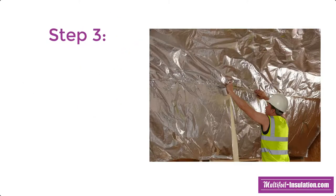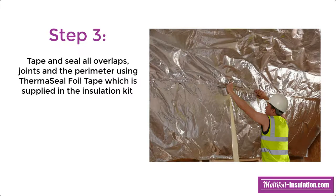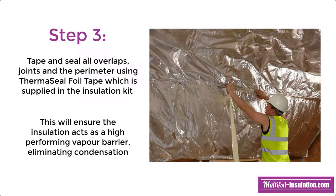Once EcoQuilt is installed and fully covers the roof, you can then proceed to tape and seal all the overlaps, joints and the perimeter using our ThermiSeal foil joining tape. This is also included in the insulation kit. When the insulation is fully taped and sealed, it will ensure that it works as a high performing vapour control layer, which eliminates the risk of condensation.